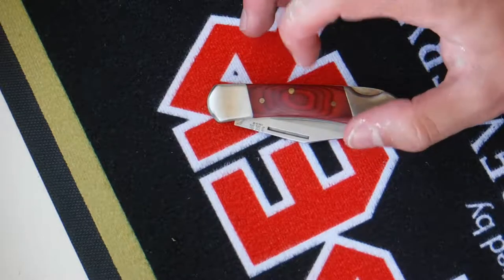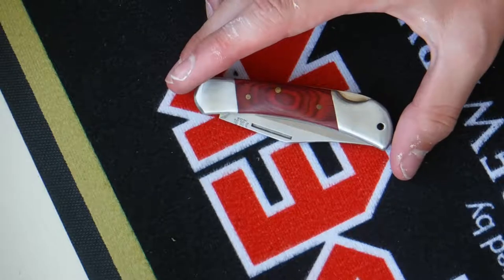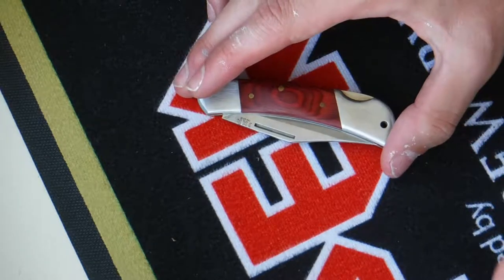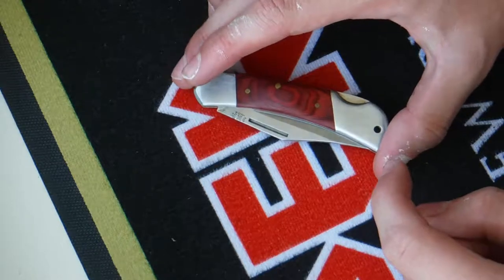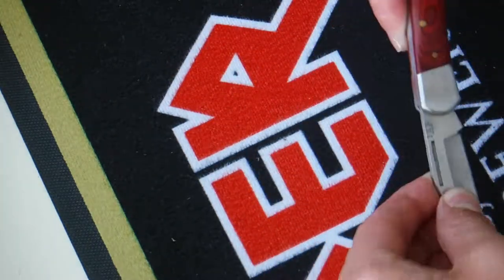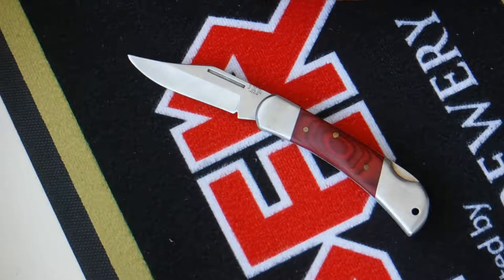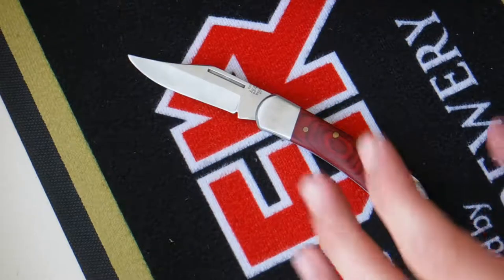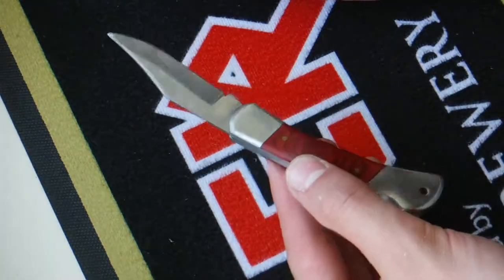This is a Joker knife, or 'Hooker' if you pronounce it in the Spanish way, because J is pronounced as H. Joker do make some good quality knives, mainly budget-friendly - basically like a CRKT in a way. This is one of their budget knives. I don't know the model number; it hasn't got anything on it.